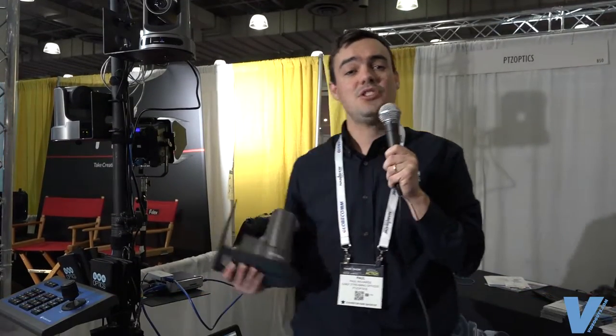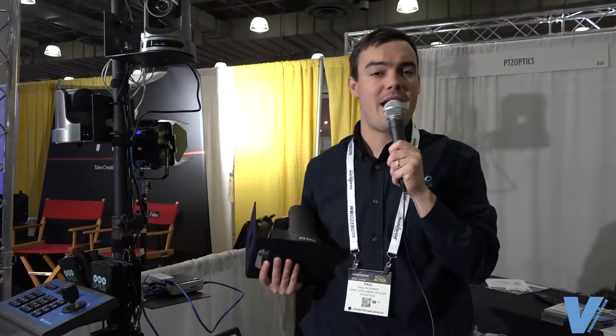Hi everybody, Paul Richards here with PTZOptics. We're here at the NAB Show New York 2016, and I want to show you a little bit about our PTZ robotic cameras.